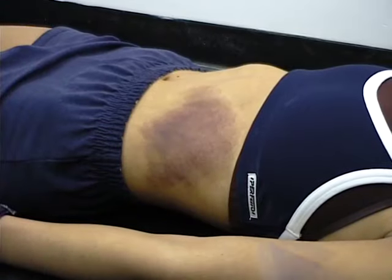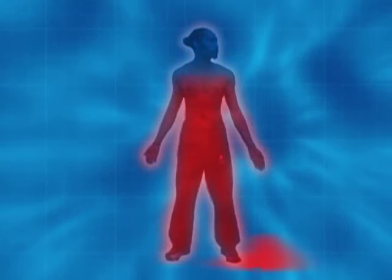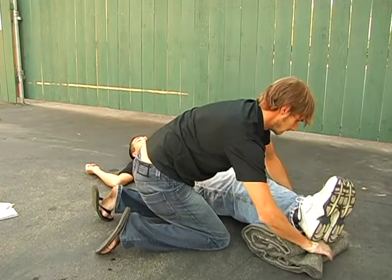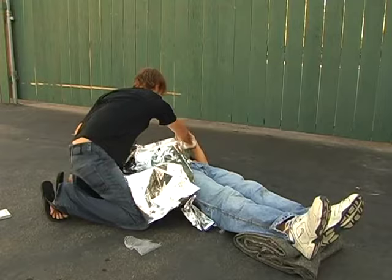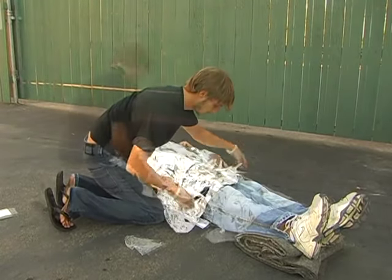Shock: extensive internal or external bleeding can cause the person to go into shock. The loss of blood leads to low blood volume and decreased oxygen supply to the vital organs. Elevate the legs above the level of the heart. Cover the person with a solar or emergency blanket to maintain normal body temperature — an emergency blanket can reflect back 90% of the body's heat.